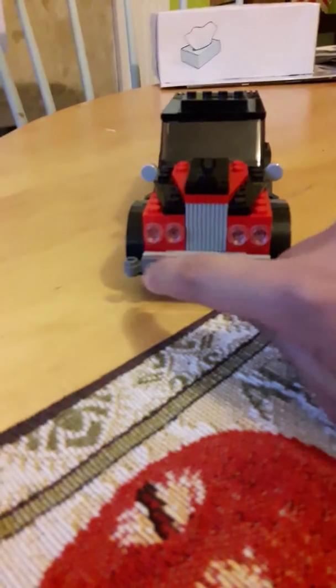At the front we have a grill and four headlights and at the bottom we have this little bit of detail here.